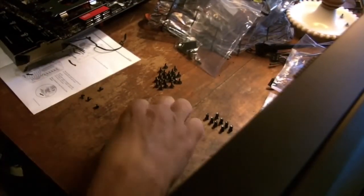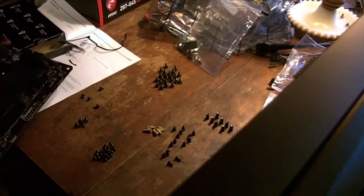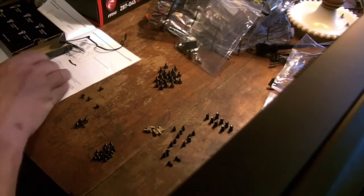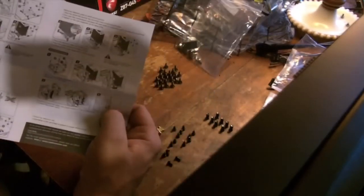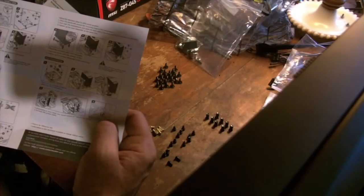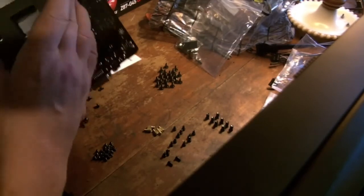I've got all the screws sorted out and I'm pretty sure I know which ones are for what. Prior to the next step of putting the motherboard in place, I need to get this back plate on. Also, here's another thing that's not too thrilling — this is the documentation for the cooler. It shows pictures of everything, but those pictures are so bloody small. If I hadn't watched videos about this thing, I would really be lost right now, because I can't read anything on this page.